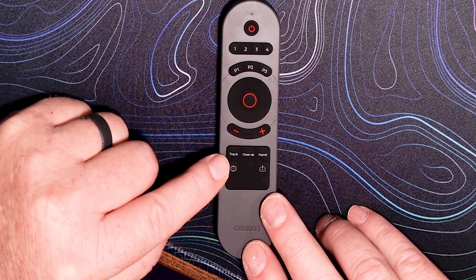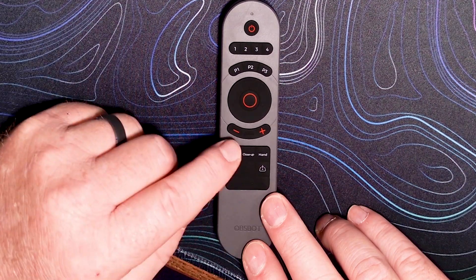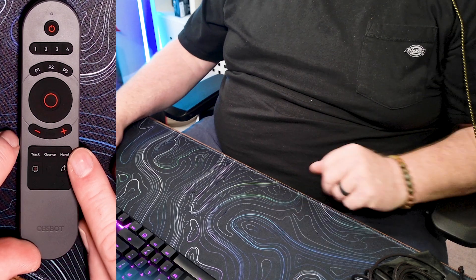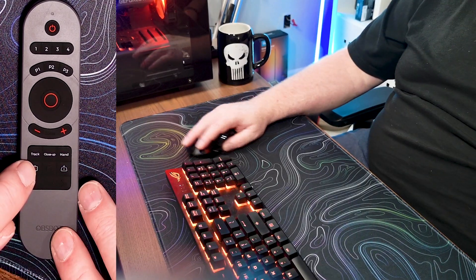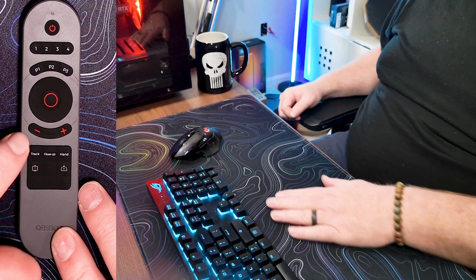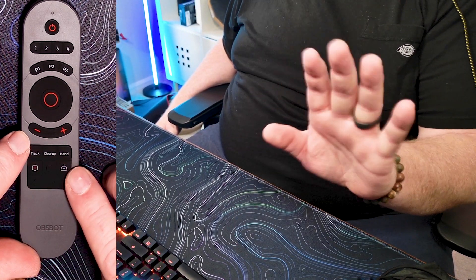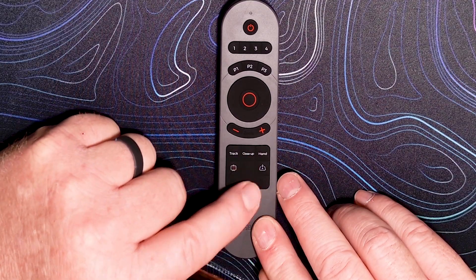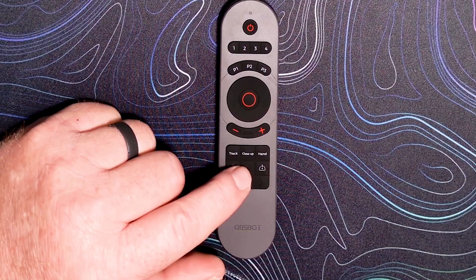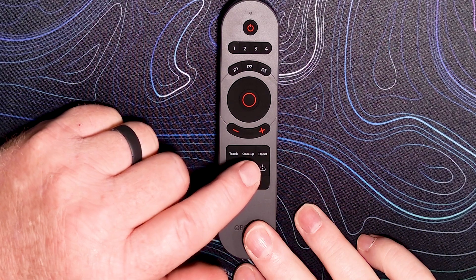You have different track modes across the top — track, closeup, and hand mode. There's also a combination button for your laser and whiteboard mode, and another button for desktop or desk mode. Then there's a multifunction area at the top that's used for multiple things. You can select hyperlinks with a single click of this button.